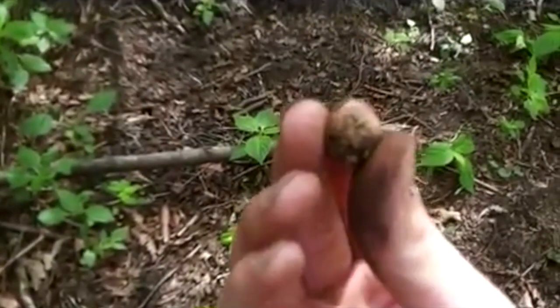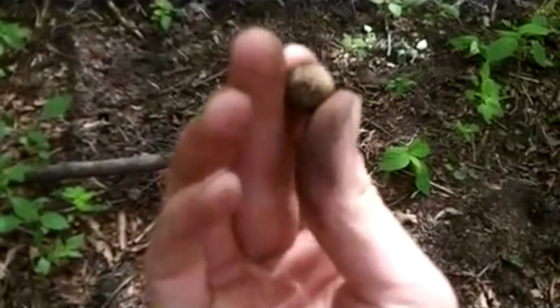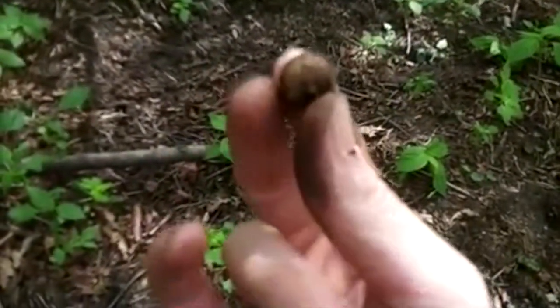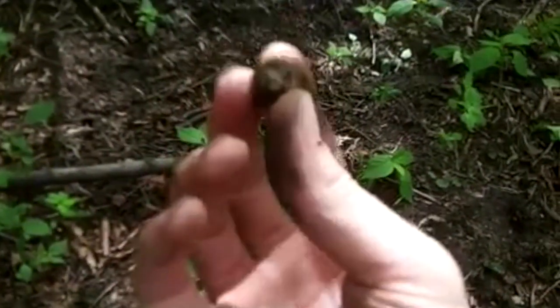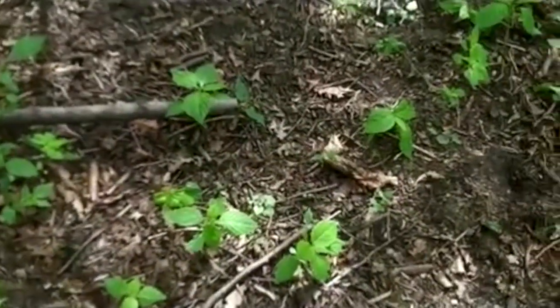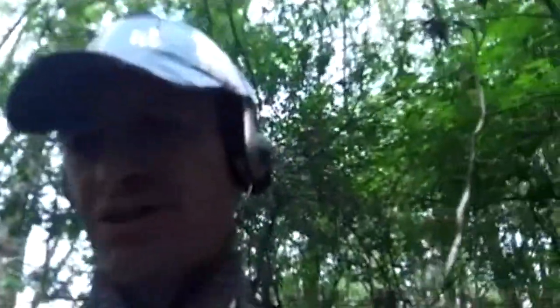We have a musket ball. Nice. I find loads of musket balls. I just want to demonstrate something — people think these things won't hurt. Oh, they're only small, little round balls. Right, watch this. Ow! That hurt. I'm telling you now, that hurt. You imagine that coming out of a gun — a lot faster than I can throw it at my head. It hurt.